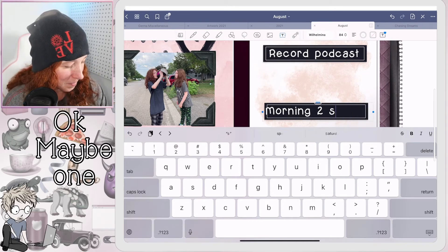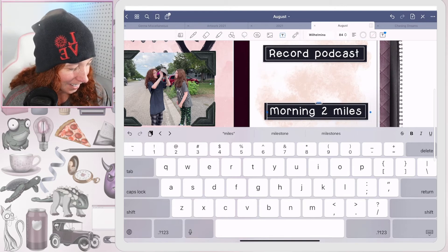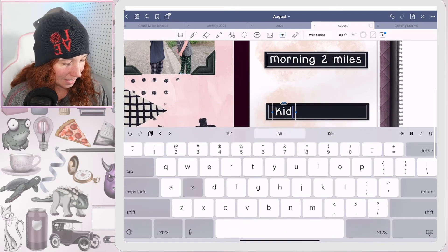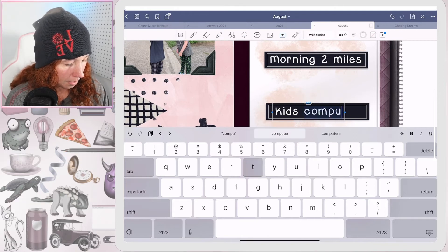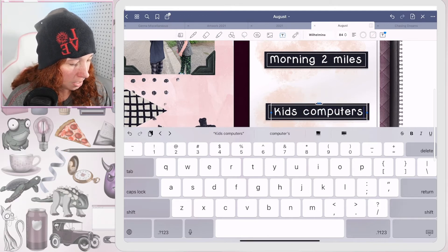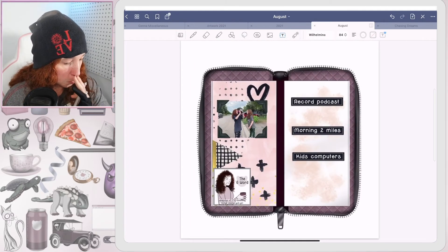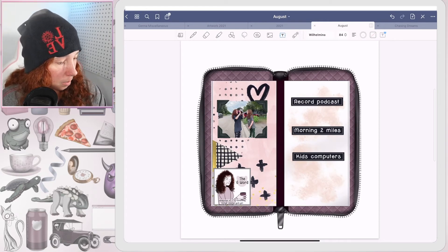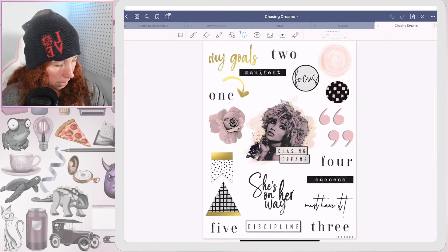It's supposed to be 'miles' — I wrote 'spaces' — that's fantastic, oh my gosh! And then since we have school coming up soon... can I fit 'computers'? Yeah, I need to dig out the kids' school computers and make sure that everything's updated and ready to go before school starts. I ain't ready for it but that don't mean it's not coming. Okay, so now we'll grab a little more of these little deco pieces.